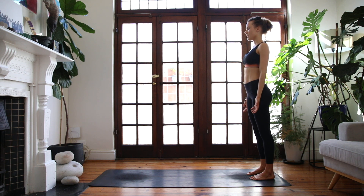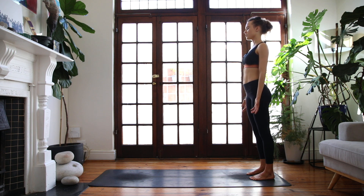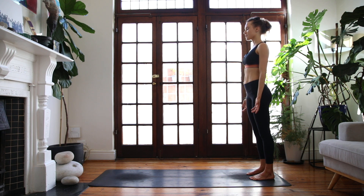Close down the eyes or soften the gaze, and we'll take a few grounding breaths to root into our body and connect to our breath. Breathing in and out through the nose, feeling the subtle expansion of our chest as we breathe in, and as we exhale, allowing ourselves to ground into the present moment. Take three more rounds just like this.